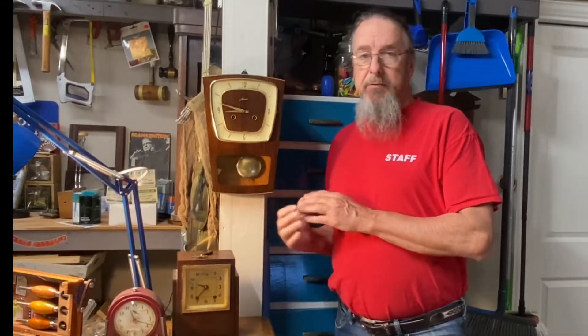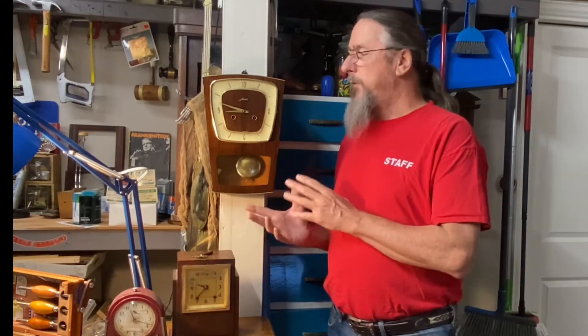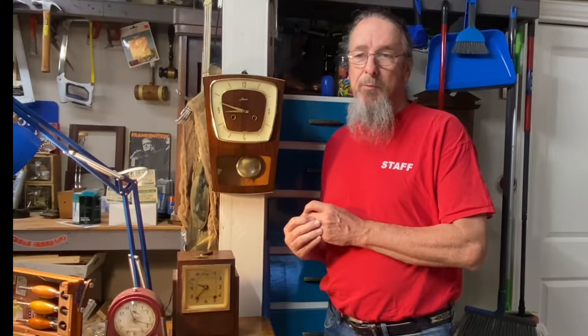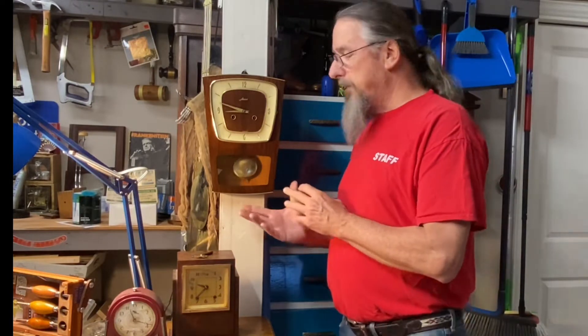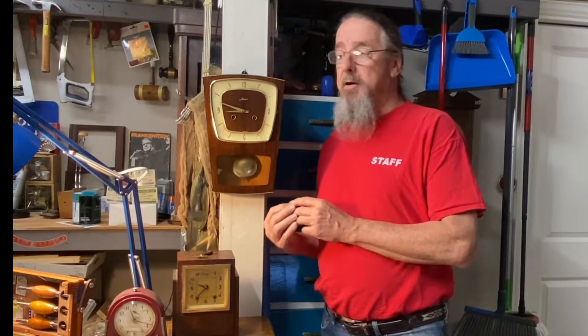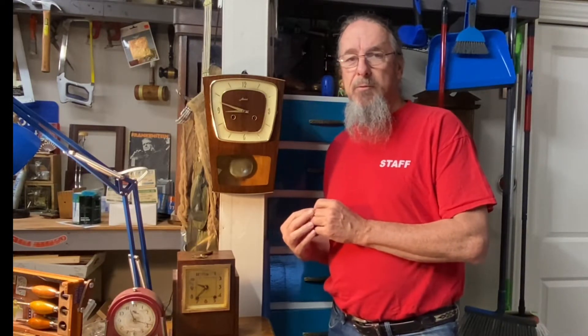I drove from Salina, Texas up to South May, Texas to answer a Facebook Marketplace ad for this mid-century clock. It was in very rough condition but I thought it was a good candidate for restoration, so I drove up there and paid the gentleman forty dollars for it. I believe this was probably kept in a garage or a barn for at least 20 years, and there's some evidence of that I'll share as we get into the video.